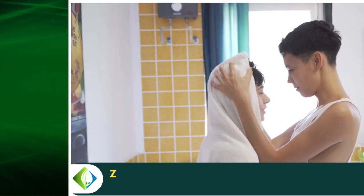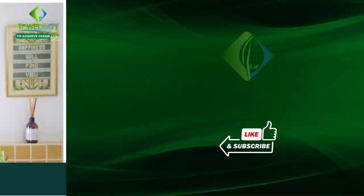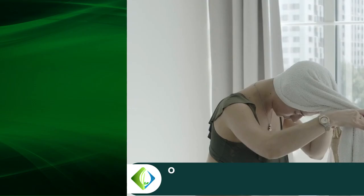Number three: what are the benefits of zero twist bath towels? Zero twist towels are great because they are very soft, very absorbent, and last for a long time.